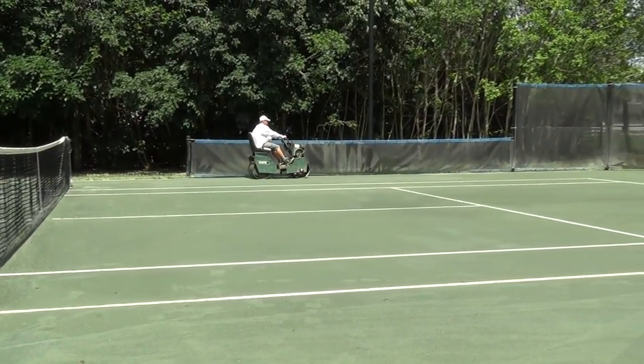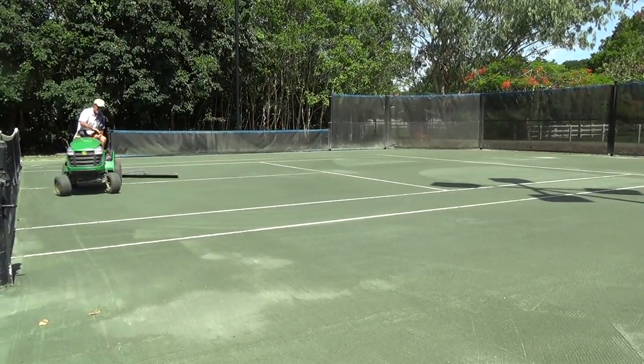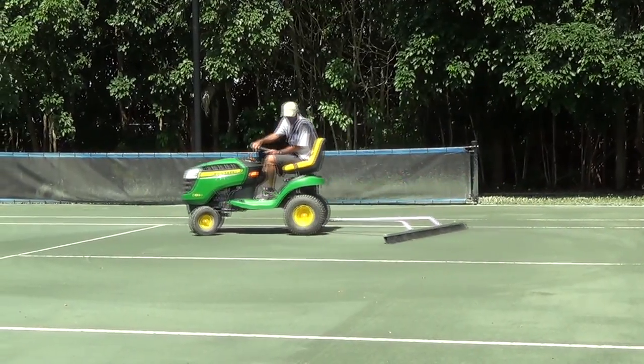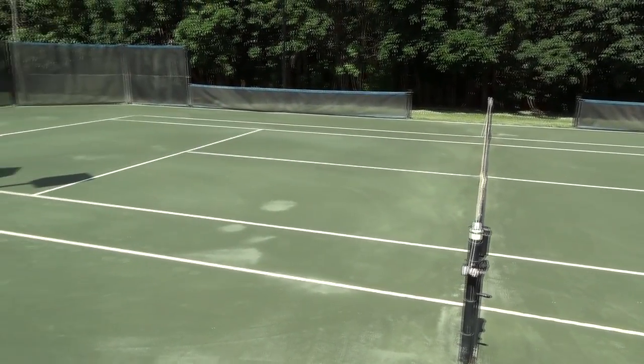Once the court has been rolled and is firm, broom the court with a less aggressive grooming tool, like the Aussie Clean Sweep or the plain seven-foot drag broom. Simply repeat this process every month and your court will continue to play in top condition.